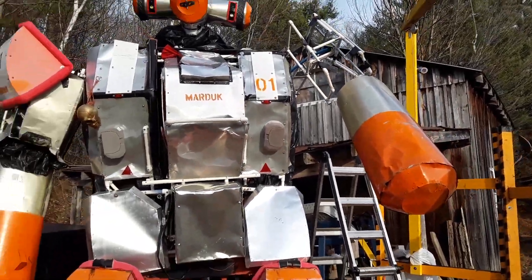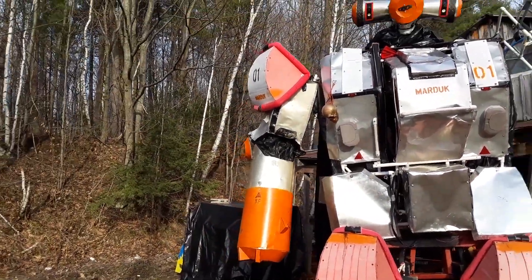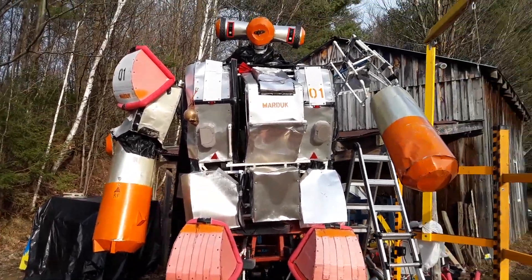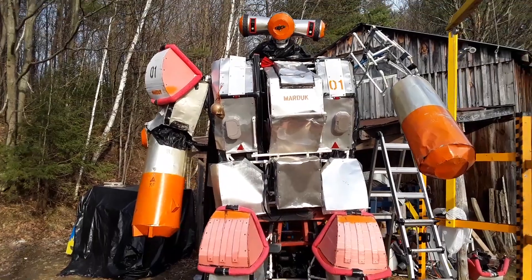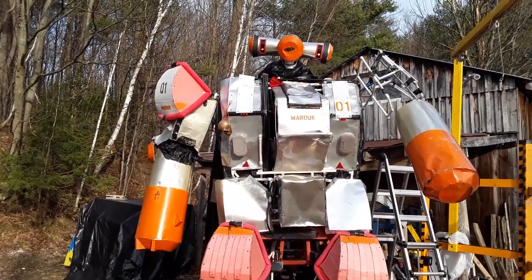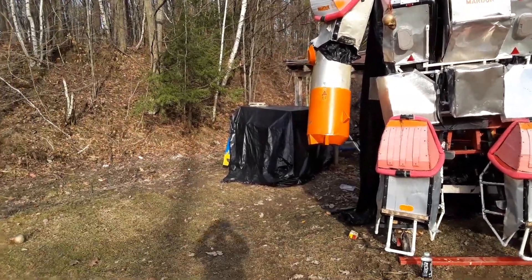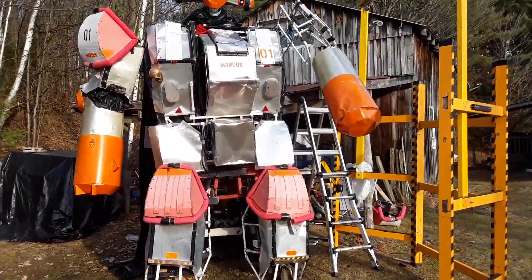So I'm going to be doing the same thing with the other arm to give it more flexibility, and that will probably actually be it for Marduk. Then I just have to duplicate all this stuff onto Talos, whose bottom half is over there and top half is in the garage.